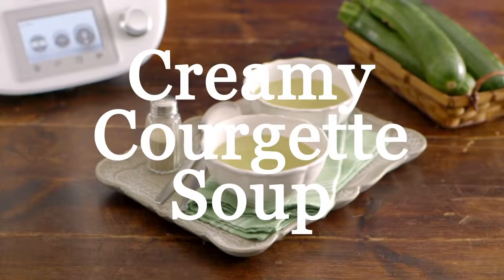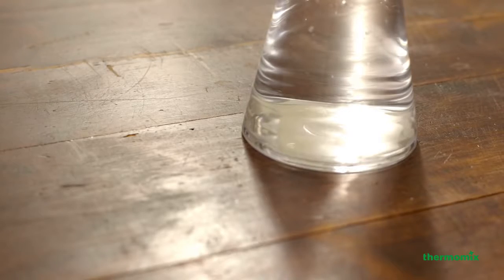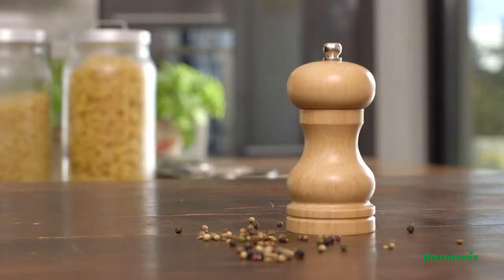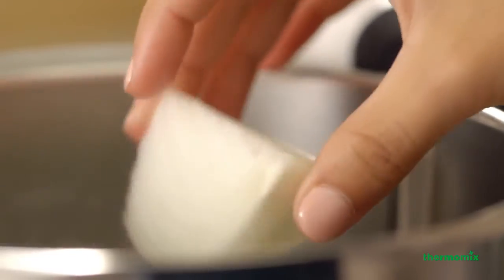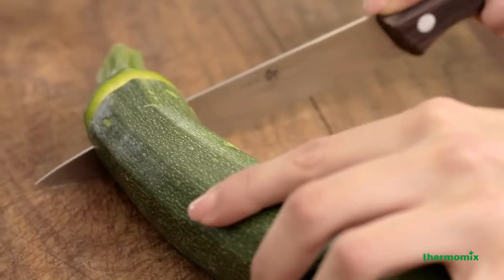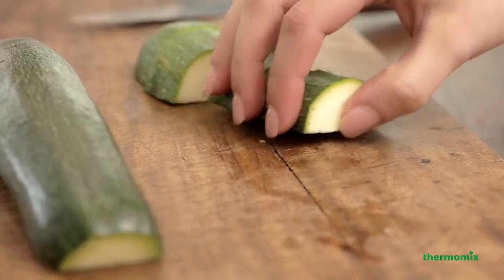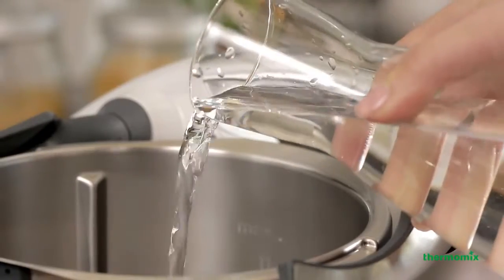Creamy courgette soup. Enjoy fresh and healthy soups with your Thermomix in no time at all. Just prepare all the ingredients and relax. Thermomix will do the rest for you.